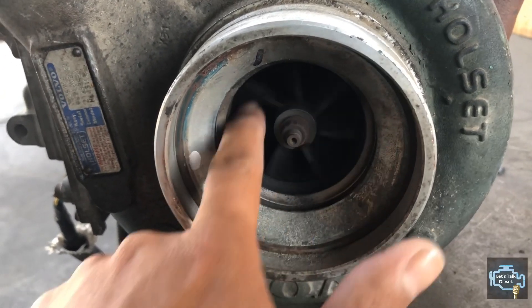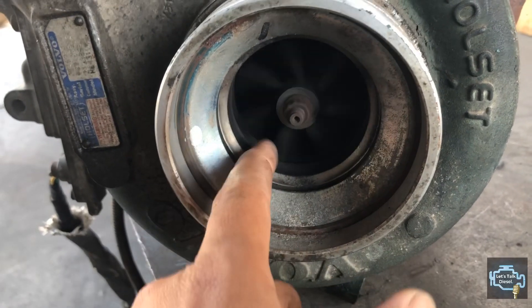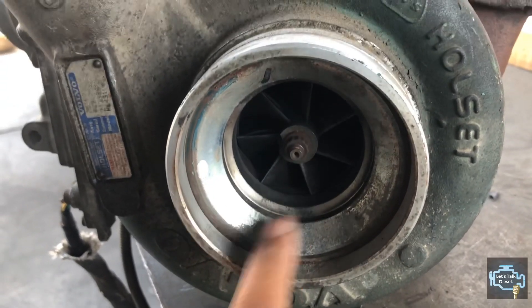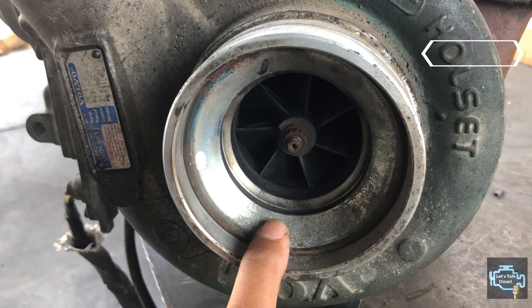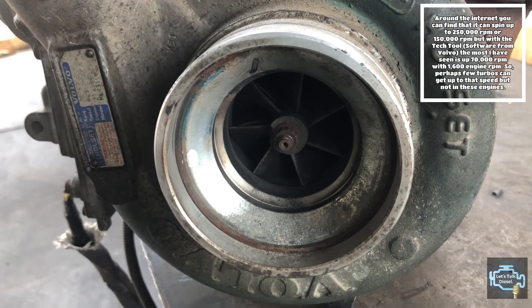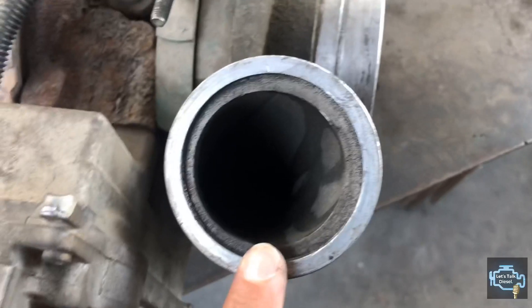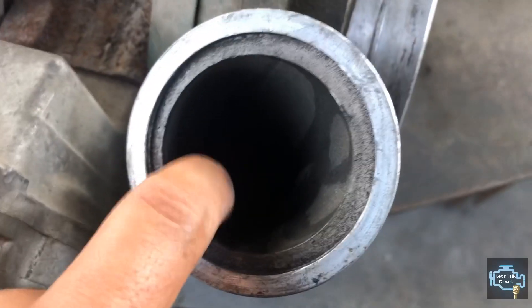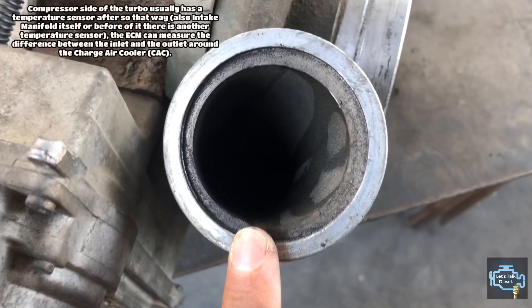That's the side that takes in air after the air filter, and that's the direction it spins. If you hit the accelerator it spins faster. These turbos can spin up to 50,000 RPM, so if the engine is running without the cover you should be careful.